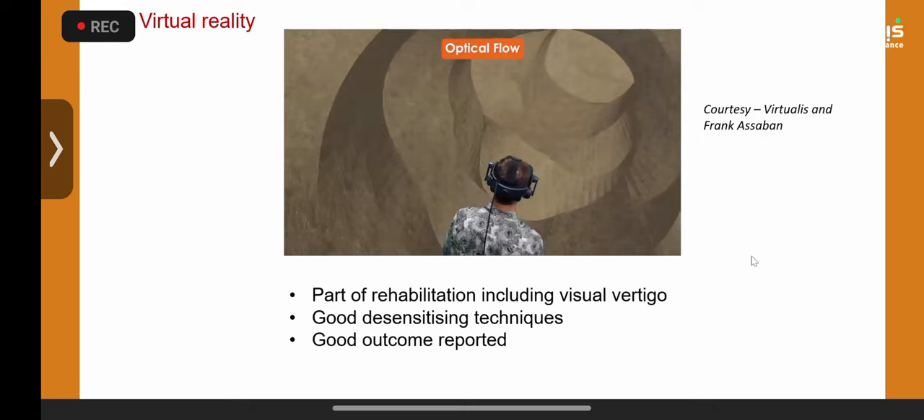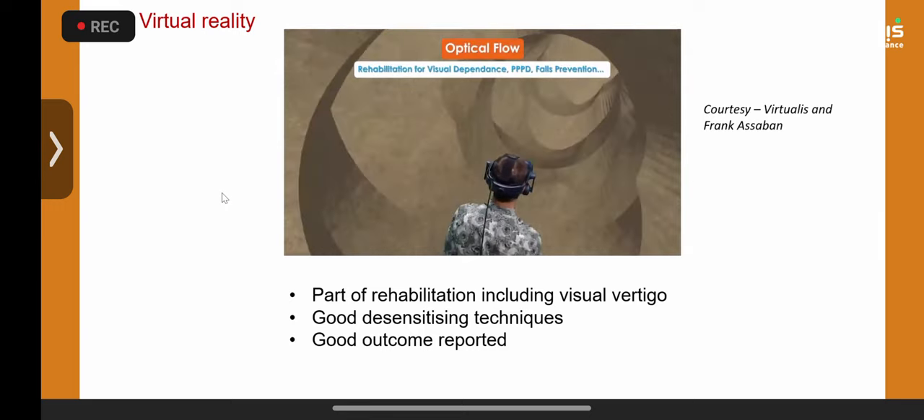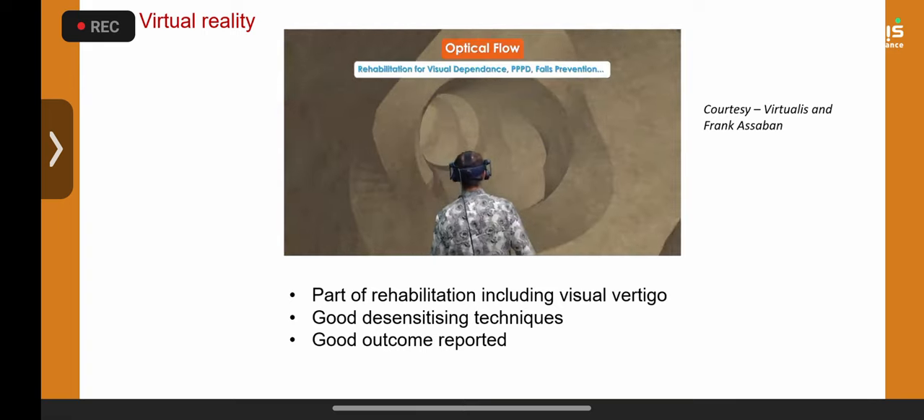This video from Frank Asaba, my colleague, demonstrates the virtual reality rehabilitation routines that you take a child through. I can tell you that children just love it, and we are seeing good outcomes, though we haven't published anything yet.